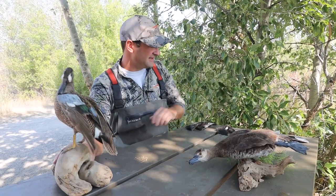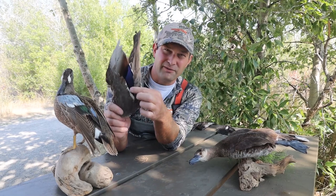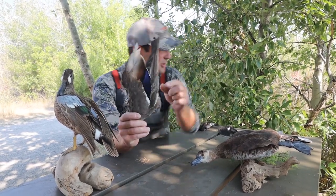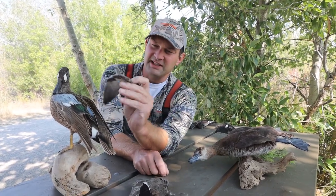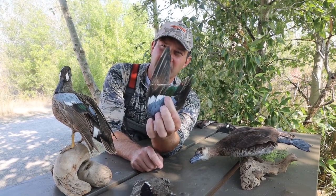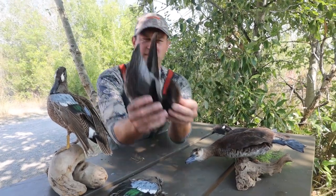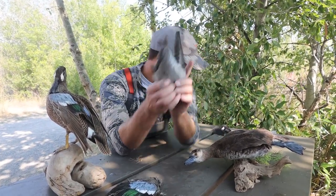Another thing about the wings that you'll notice is the wings on dabbling ducks have these colorful speculums. You'll see beautiful colors — blue and purple on a mallard. And here I have a blue-winged teal with a bright blue shoulder patch and a green iridescent speculum. With the divers, their wings are much smaller and drab brown and gray colors.